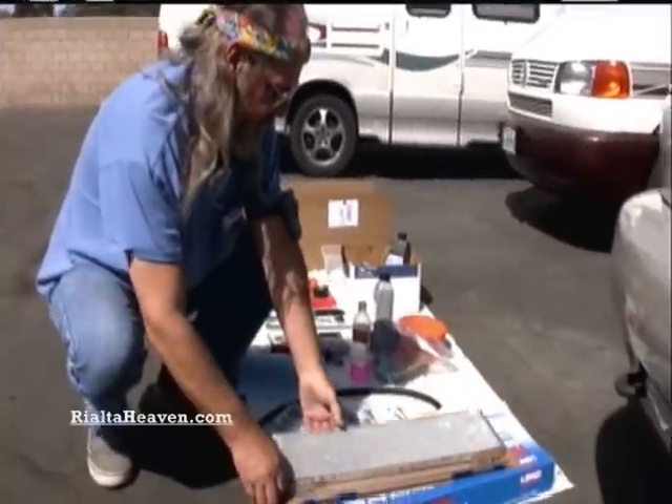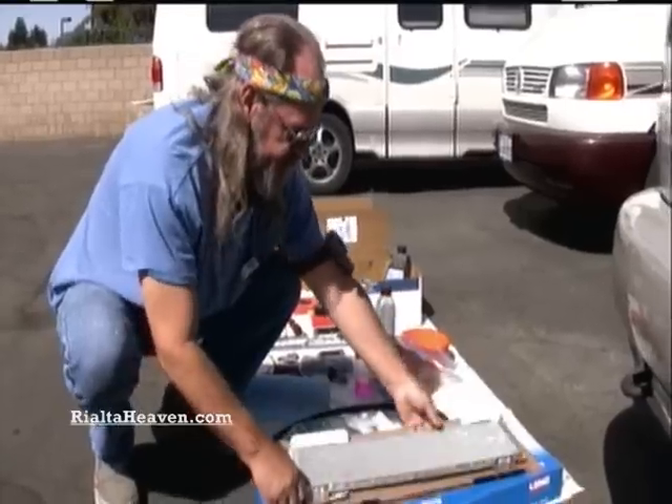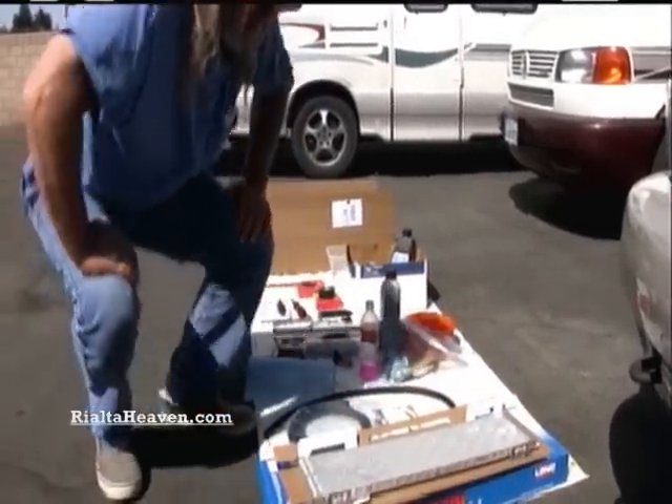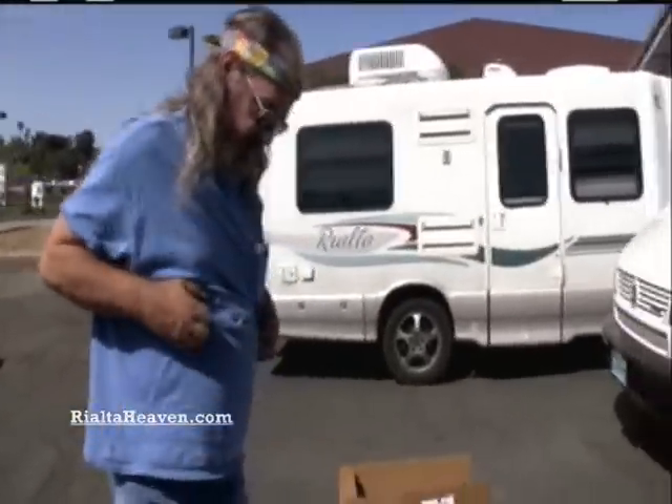Alright, Dwayne, welcome to Pop Top and Real to Heaven. How are you doing today? Pretty good. You're going to run us through some of the pieces and parts of the cooler setup.